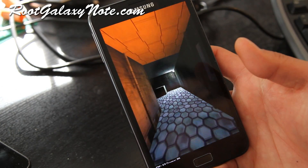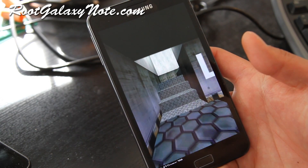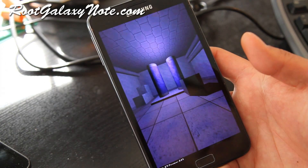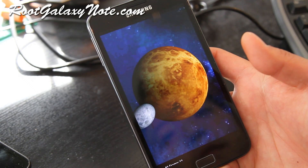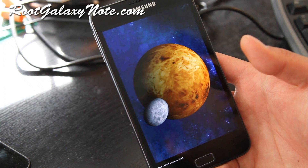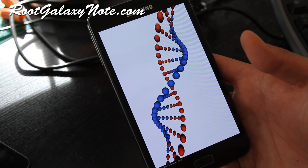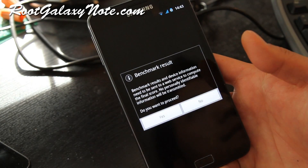I like to flash a ROM with its kernel because the developer has usually already tested it — some kernels aren't compatible with some ROMs, so they kind of go hand in hand. This is one of the better ROMs I've seen for the Galaxy Note without losing your S Pen functionality.